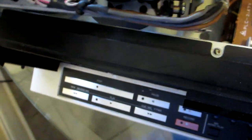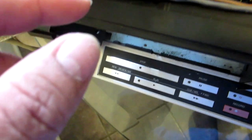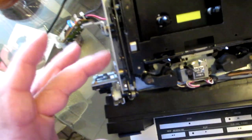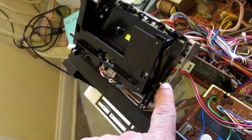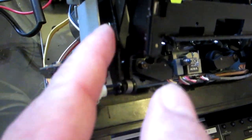I was able to get the mechanism out. You just have to work your way out of there — be careful not to hit that board too hard. There are so many wires that you can't unplug it; you just have to work with what you have. This is the only space I have. I need to go inside the mechanism now and figure out which screws to remove.